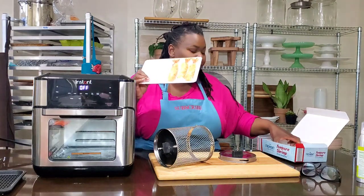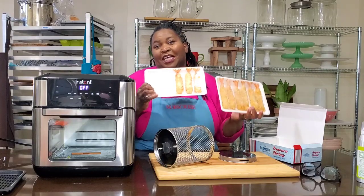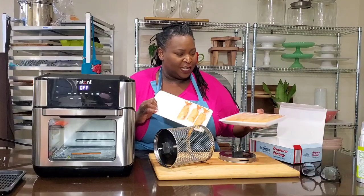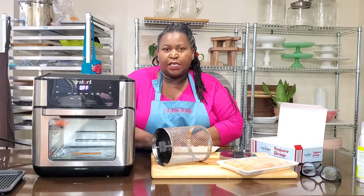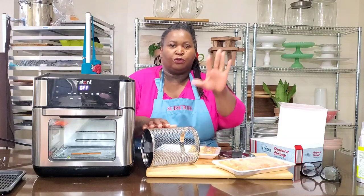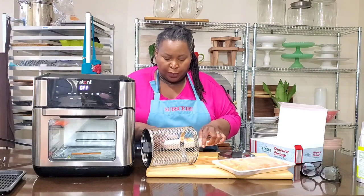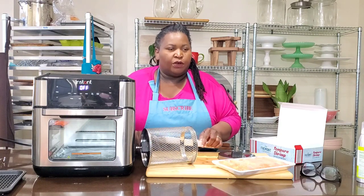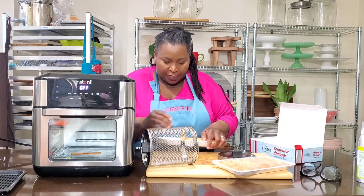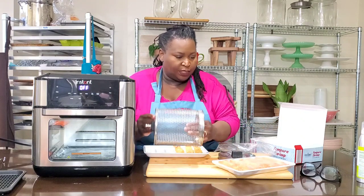You can see somebody has already been in the shrimp tempura. It comes 12 to a pack in trays like this. I bought these from Sam's. You can heat it in your regular oven — there are directions for that. It says to cook at 400 degrees for 8 to 10 minutes per side in a conventional oven, or deep fry it for 3 to 4 minutes. But what I'm going to do is cook it in the air fryer.